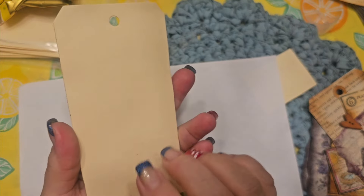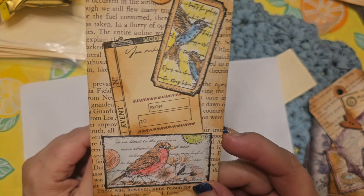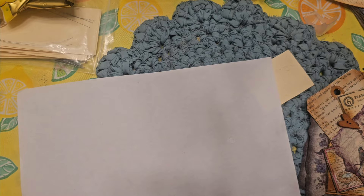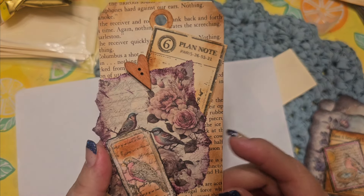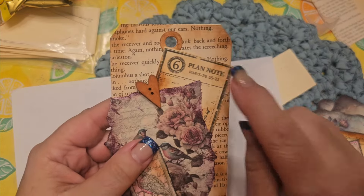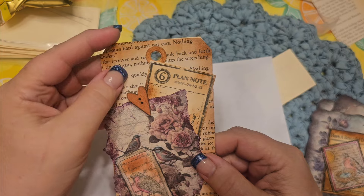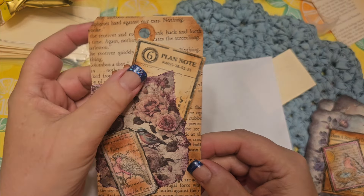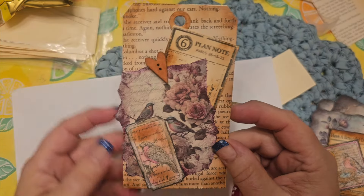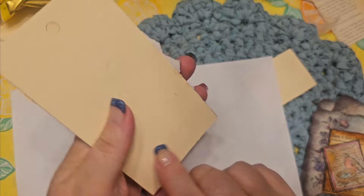This is just on the file folders — manila file folders from Dollar Tree — and I used that to cut a stamp on these note cards as well. I was really happy how that turned out. Here's another one. I just had some paper I'd gotten on Temu, so I layered it with that. Here's the stamp again, and here's another bird ticket stamp. I did the book page behind, and I found some wooden buttons in my stash. I went around again with vintage photo Distress Inks.